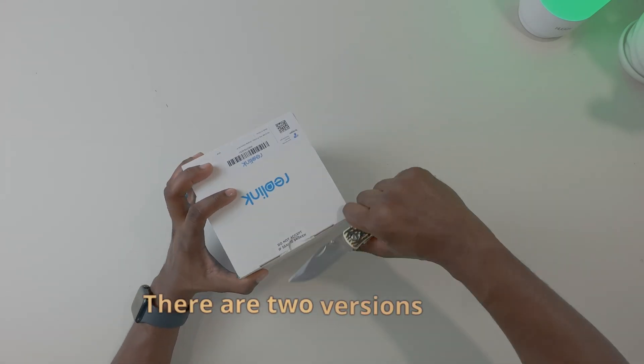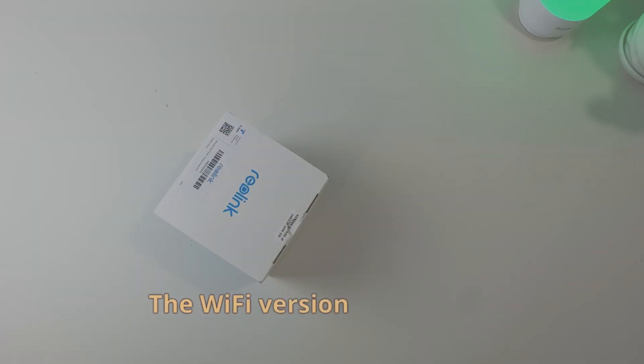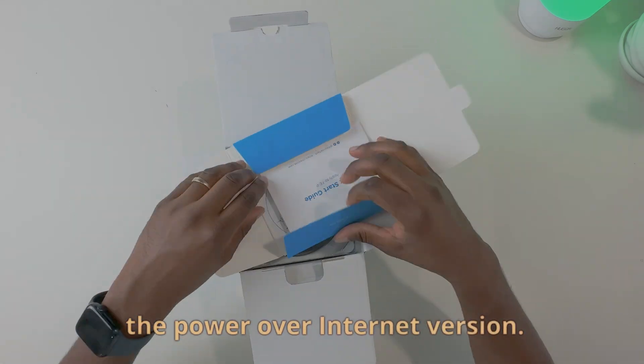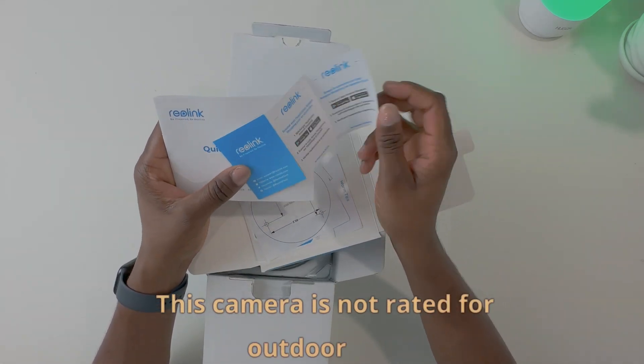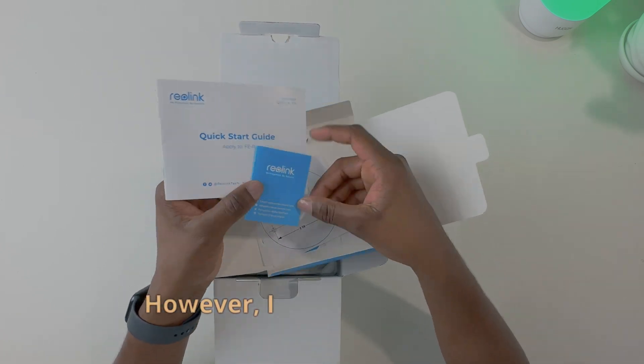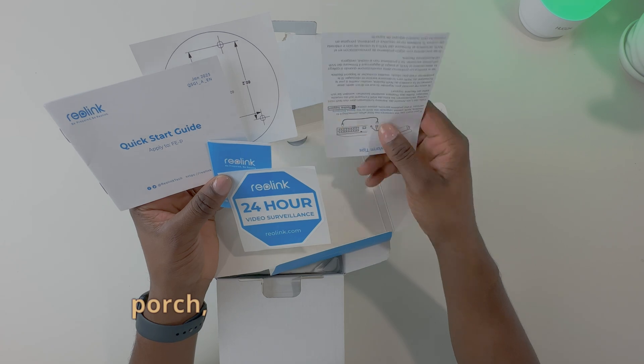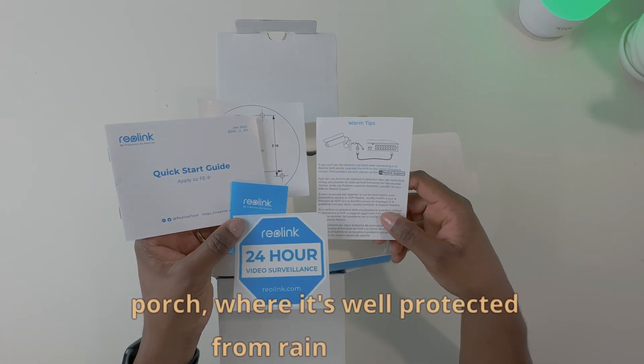There are two versions of this camera: the Wi-Fi version and the PoE version. We'll be taking a look at the Power over Ethernet version. This camera is not rated for outdoor use. However, I will be installing it outdoors, but under my porch where it's well protected from rain or snow.